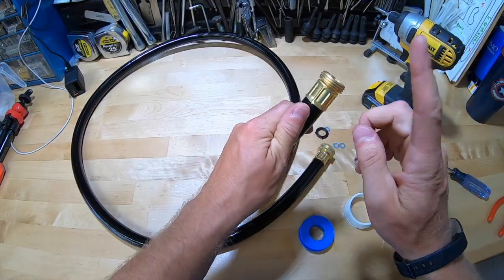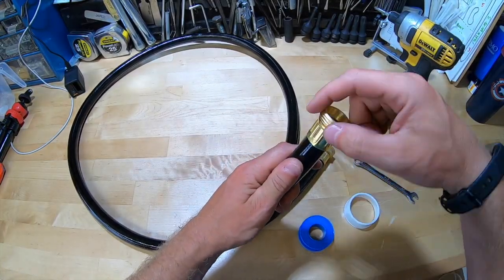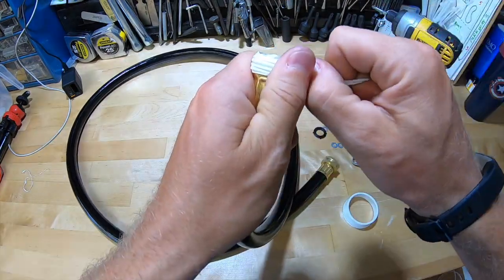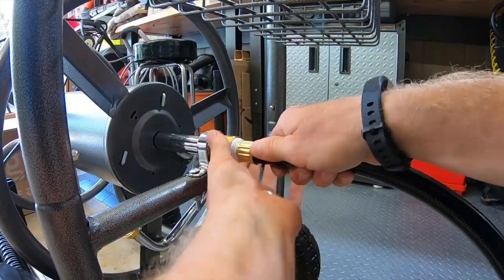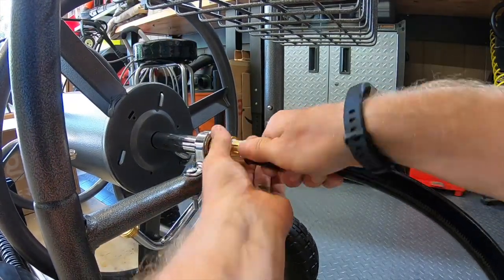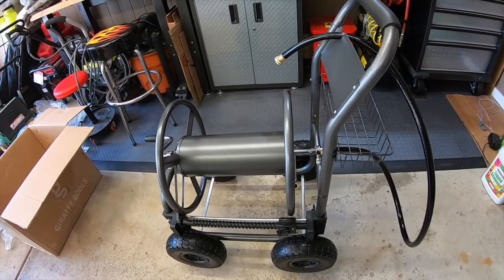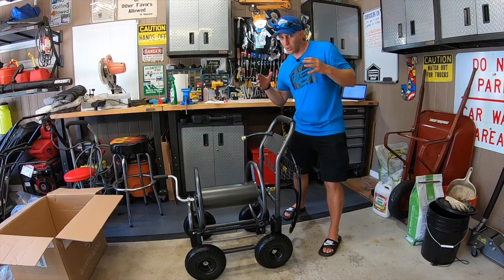The last thing I'm going to do — I find that these hose connections always seem to leak if left as-is, so I'm going to wrap them with some plumber's tape. Now that I've got this reel fully assembled...